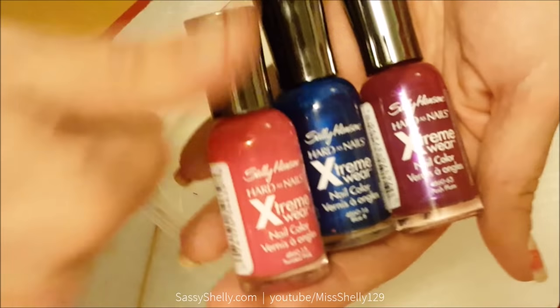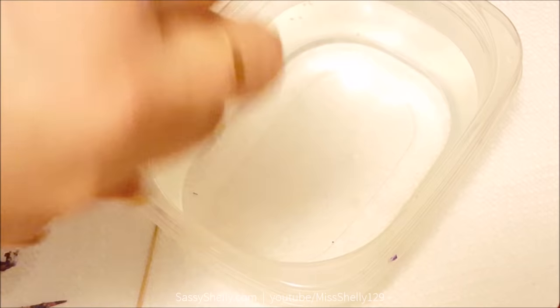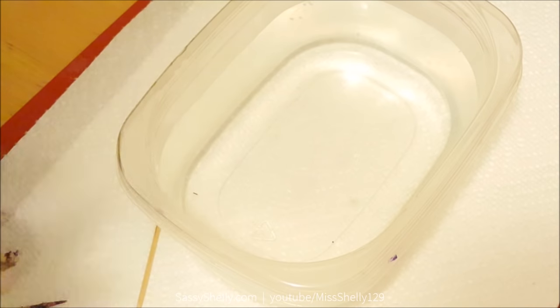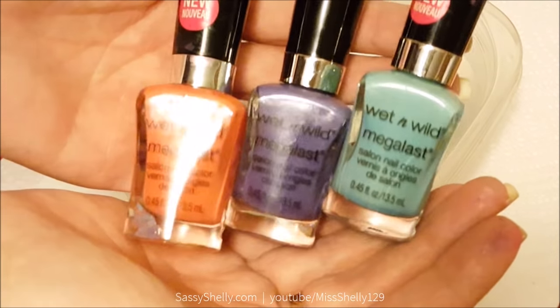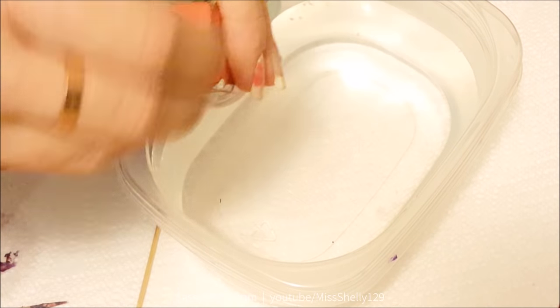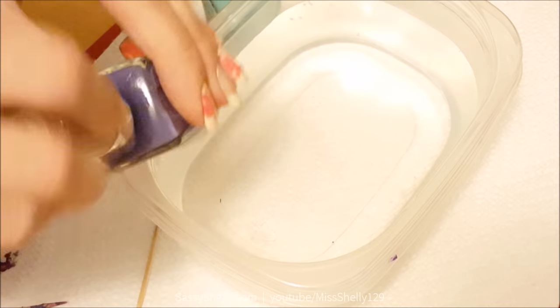I went through all of my cheapest nail polish brands. Sally Hansen Extreme Wear are good — those are around the $1.99 range. Wet and Wild polishes are good, those are only around 99 cents. And these Wet and Wild Mega Last polishes worked really well, those are also around the $1.99 range.